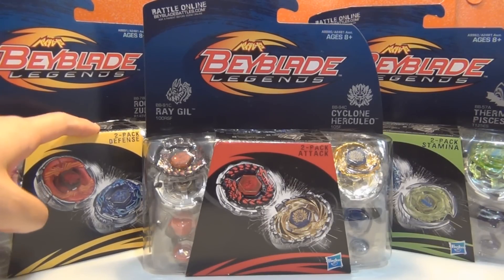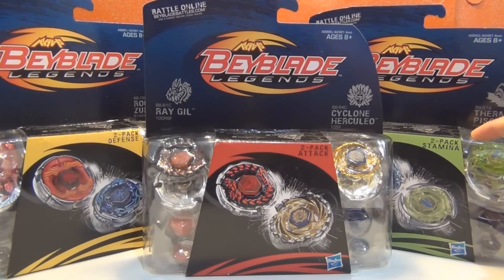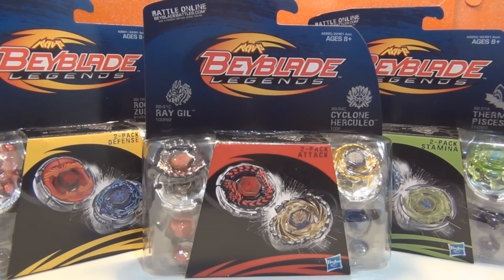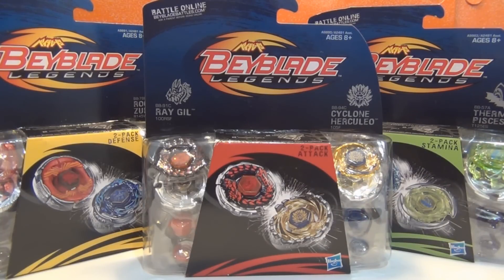On the left we have the Defense 2-pack, which comes with Grand Cetus and Rock Zaroffa. Here we have the Stamina 2-pack, which comes with Flame Sagittario and Thermal Pisces. And here in the middle we have the Attack 2-pack, which comes with Ray Gill and Cyclone Herculeo.